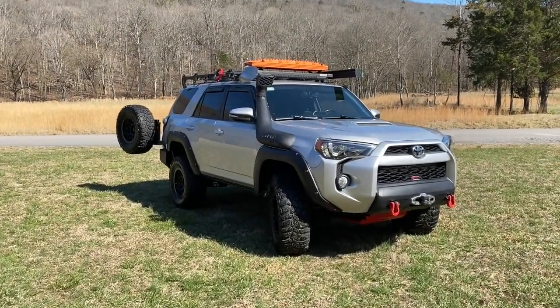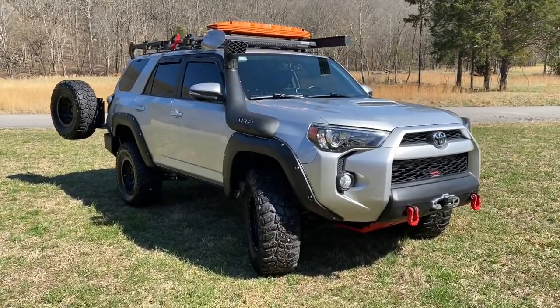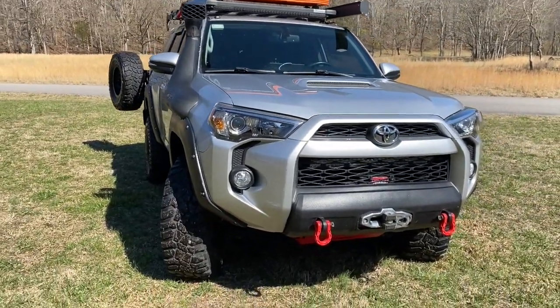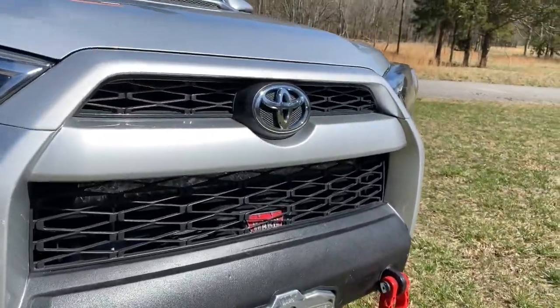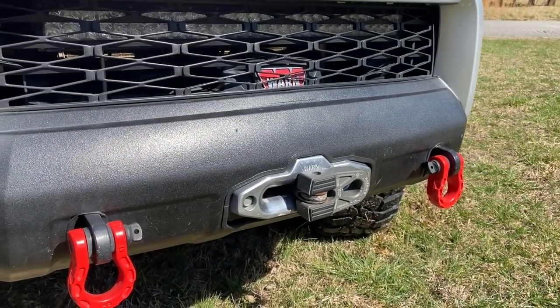This is the 2015 4Runner from Expedition Overland, Apollo. I'm going to go around the exterior and point out a couple things. First thing is on the front here, you can see that the Warn winch has been really elegantly worked into the front valance.